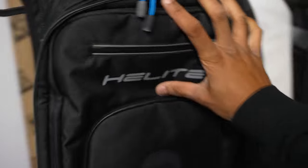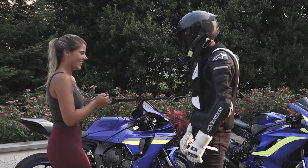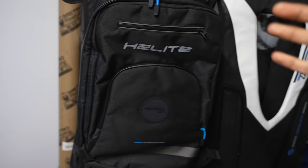It has been a while, but if you guys remember my first video on Helight where we were basically deploying it on me, we're back again with Helight's new products.